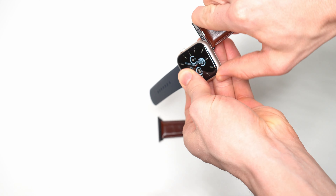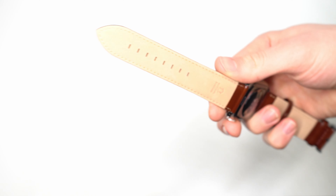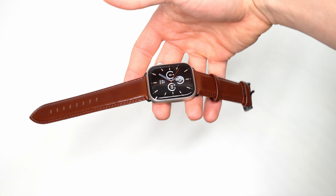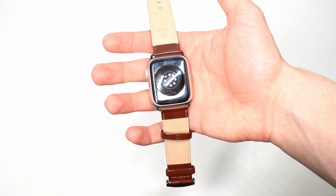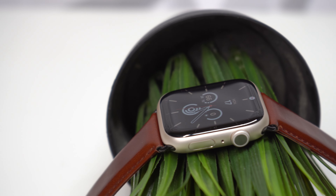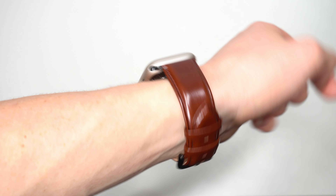That said, it's not perfect. Personally, I'm not a big fan of how shiny this watch band is — it's a little over the top, trying to look like a premium leather but coming across as weirdly shiny even though it is supposedly genuine leather. I personally prefer a more rustic look, something with more of a patina, but that'll probably come over time with wear.